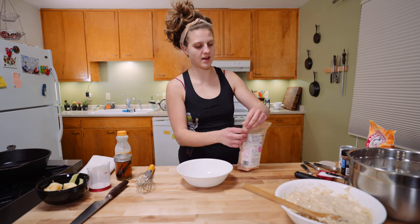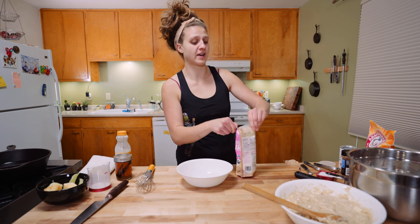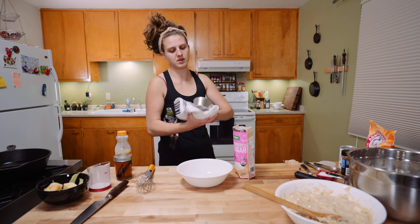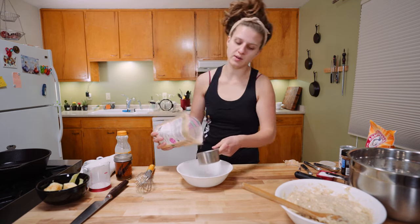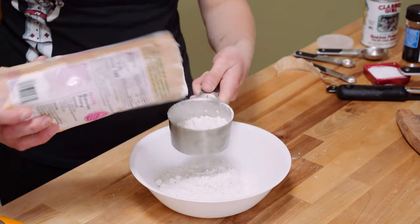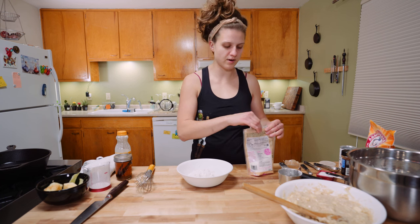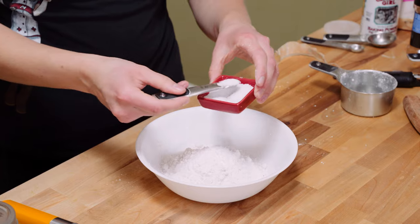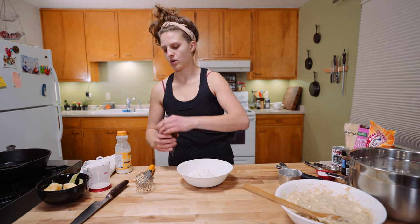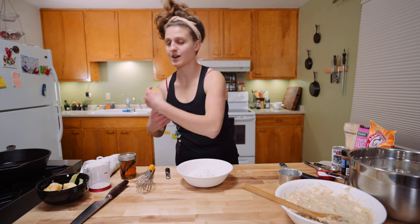Super simple to make the glaze. We need one and a quarter cups powdered sugar, a quarter teaspoon of kosher salt — you always want to salt your sweet items, it really brings out that flavor — a quarter teaspoon of vanilla extract, and a quarter cup of buttermilk. This is a super easy recipe because everything is in quarters.